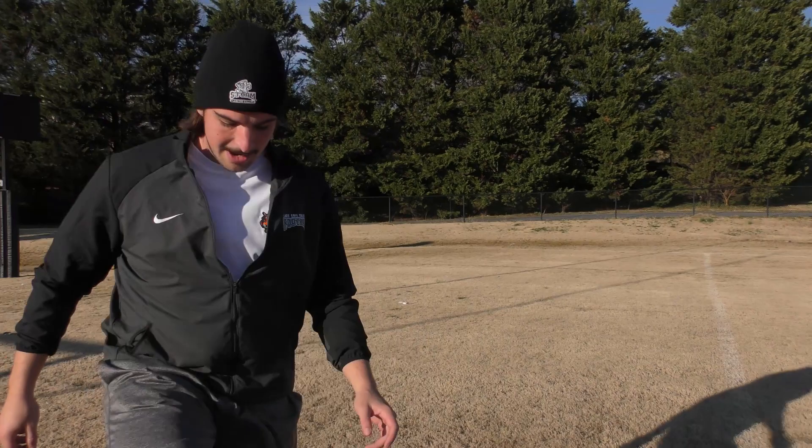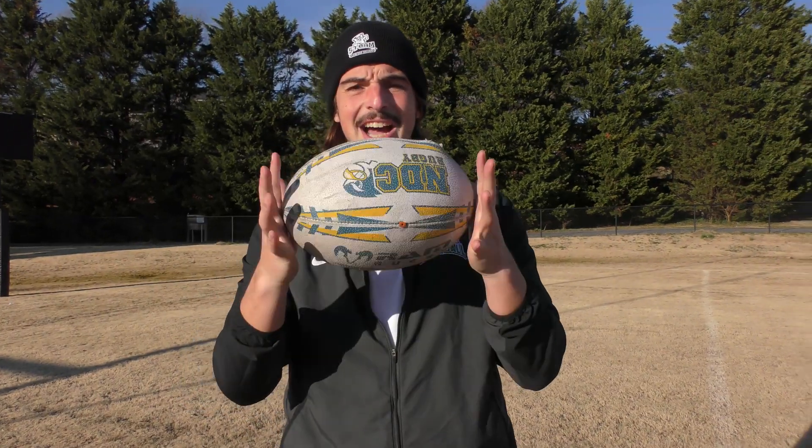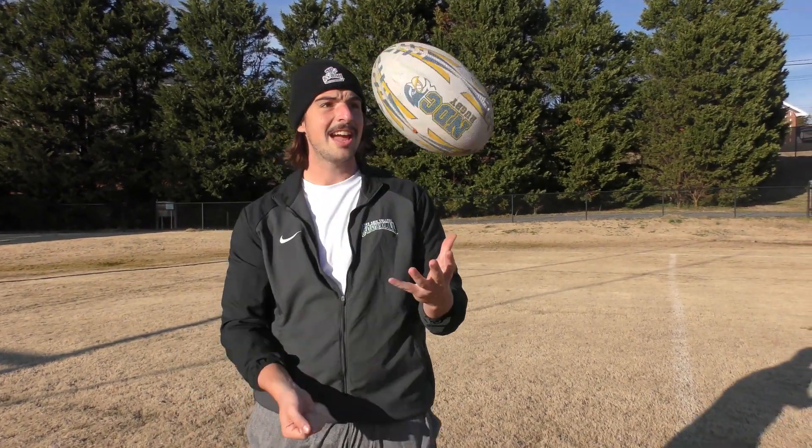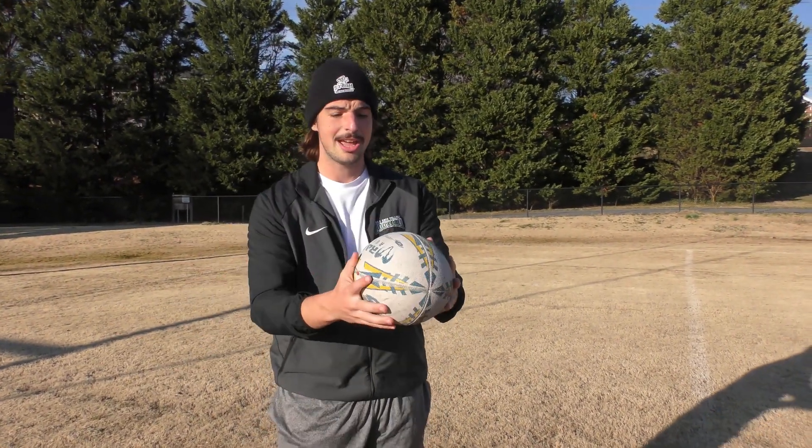And then last but not least, the final ball — the official rugby ball of Notre Dame College. I kicked with one of my buddies Kyle. Big shout out to Kyle for locking in this rugby ball for me. We're gonna kick it and see how it holds up compared to the other two. I've had a lot of experience with the Sharon and the Duke, so I'm excited to see how the Notre Dame rugby ball holds up.